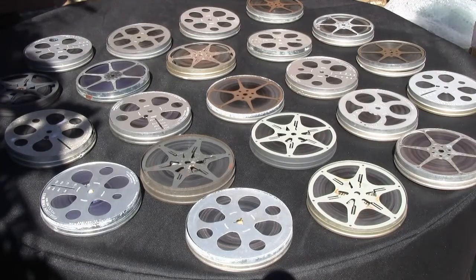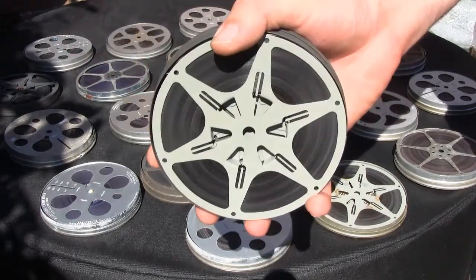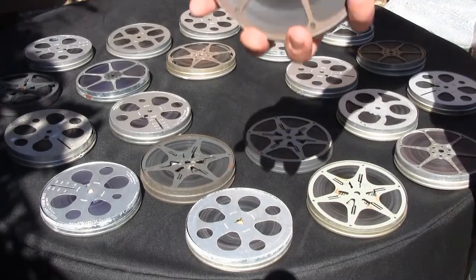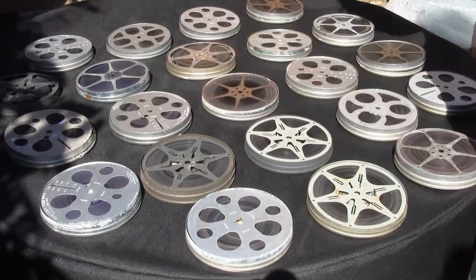Hello again. This is part two of the restoration we've been carrying out here at the Cinefilm Factory on the reels we saw a little bit earlier. As you can see, these look slightly different now. In contrast to before, the penicillin is now removed; all the mould and mildew that had unfortunately built up over the years has now gone, and these are ready for transfer.